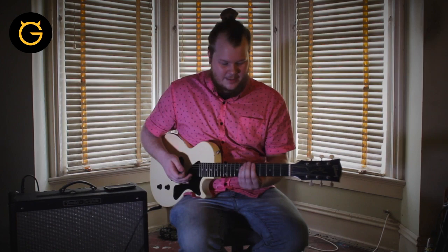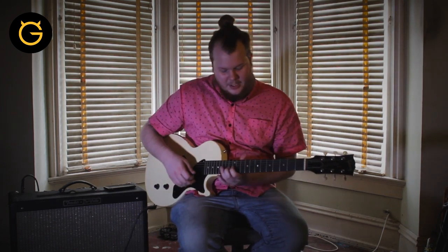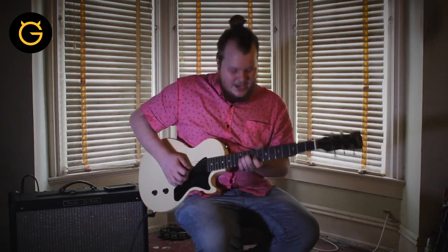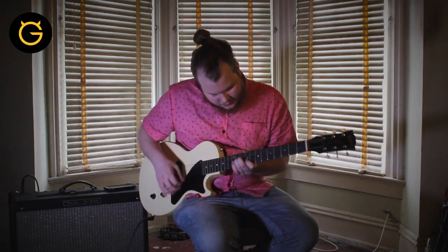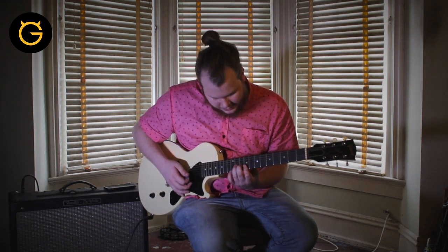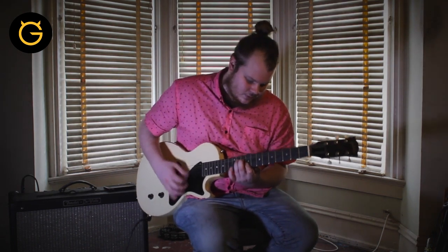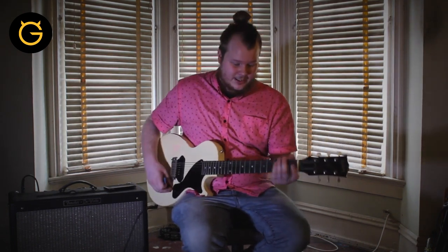What I do in that part is I play that A major chord for the first part, then I come up here and do a Chuck Berry style bend — barring at least two notes while bending that one.